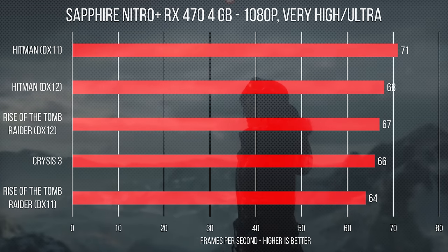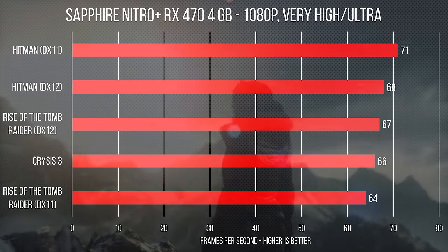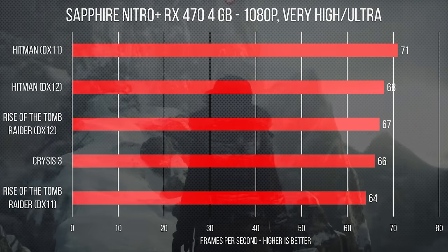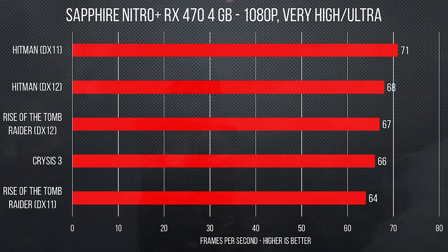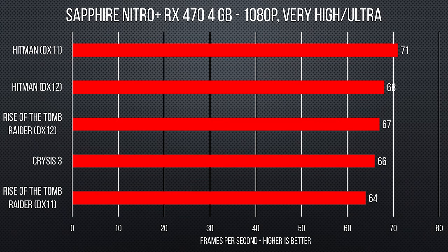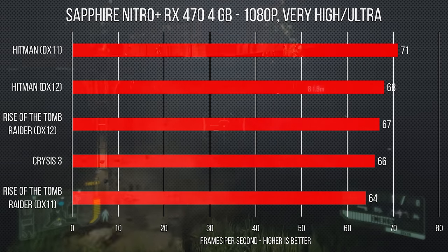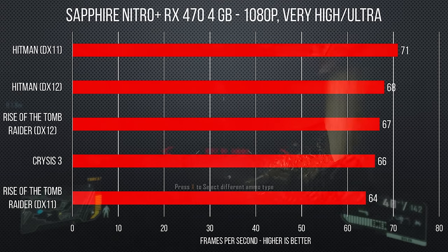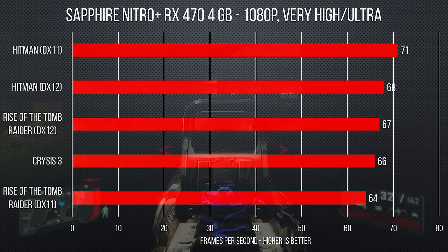Let's dive right into our benchmark results to find out. Starting off with Rise of the Tomb Raider at very high presets, the 470 got 64 FPS in DX11 and 67 in DX12 at 1080p. We saw similarly strong results in Hitman with our settings maxed out, with the card even breaking the 70 FPS mark in DX11. Moving on to the classically punishing title Crysis 3, the 470 can run Crysis 3 at 60 FPS with very high settings in HD — 66 frames to be exact.